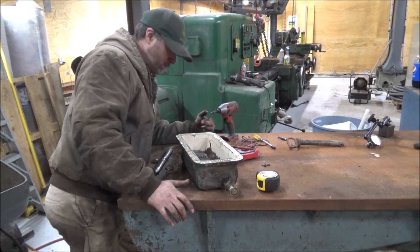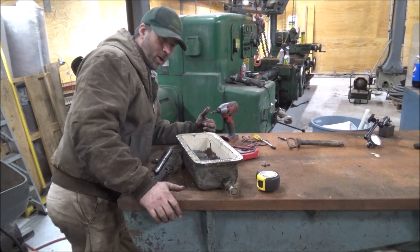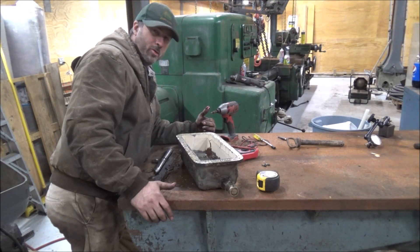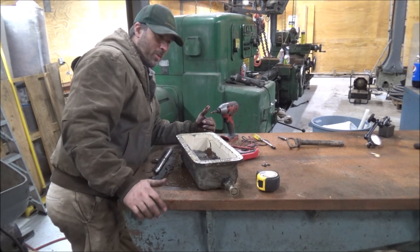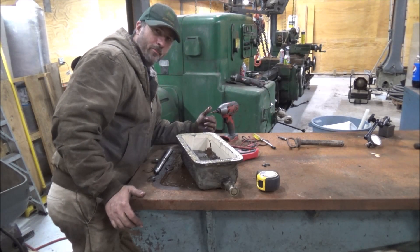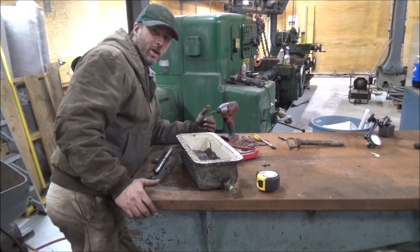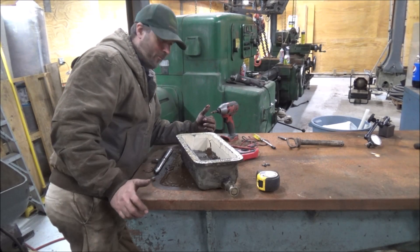I'm not the world's foremost expert on TIG welding aluminum — this is cast aluminum — and I don't have a way to recast it either. I looked up getting a billet block machined out and the material was almost $600, so just to waste 80% of it I don't think I'm going that route. So I am going to attempt to weld up all these cracks and get it back to original. That would be my number one preference. If that doesn't pan out, I may have to get some sheet and fab up a sump and see how that goes.